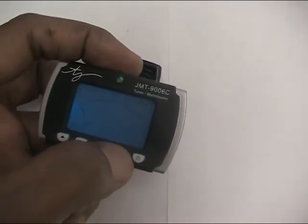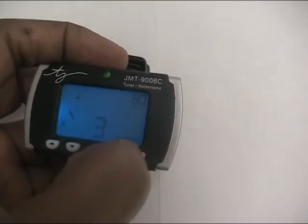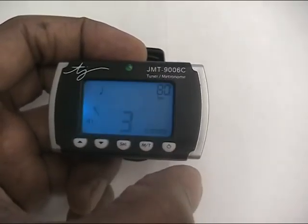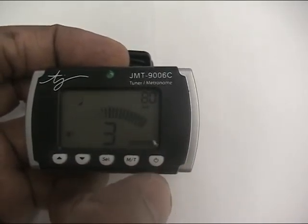If you press that button there it changes the screen into metronome. Press that button and then it's going. You can see that. Press that — you can hear it. Press that again and that stops it.